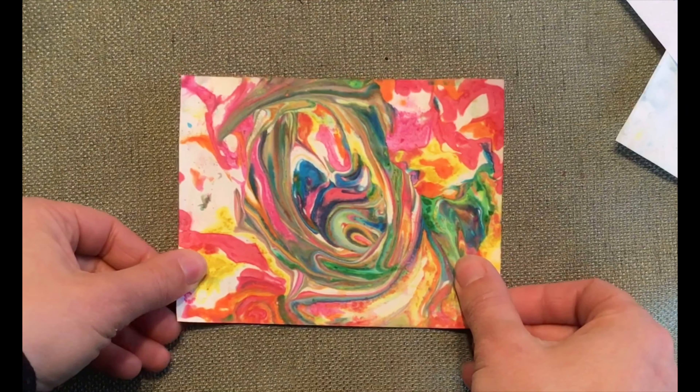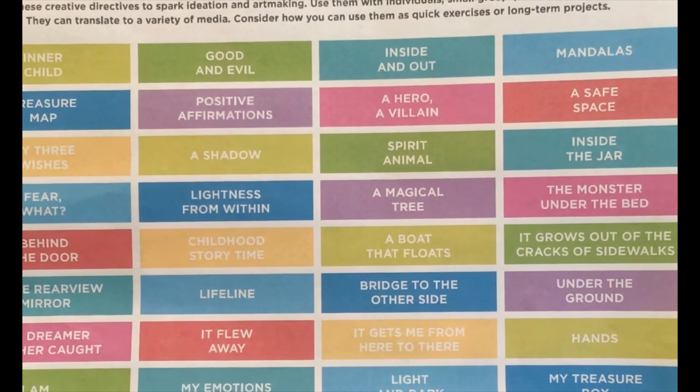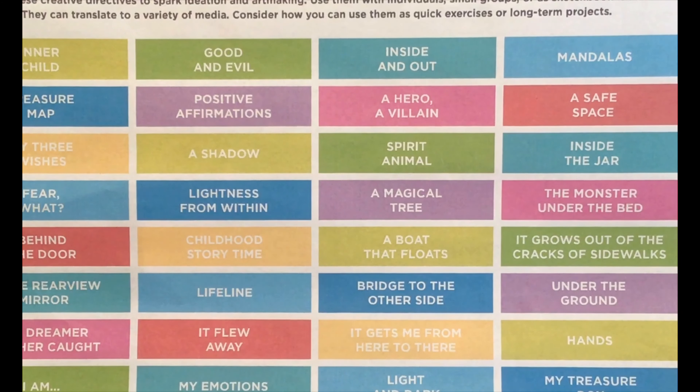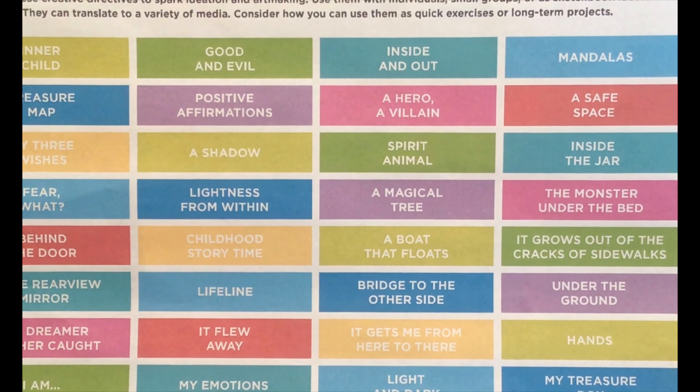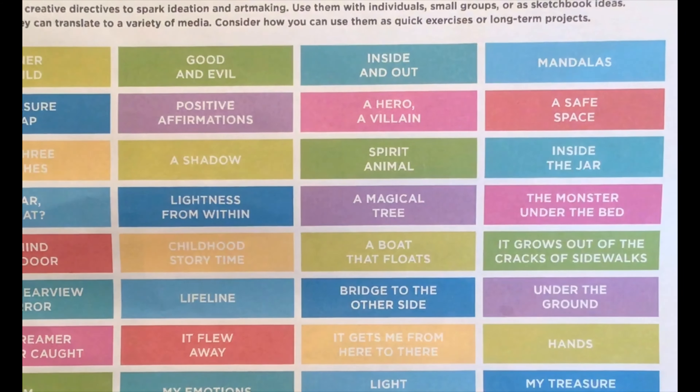You can find that on the choice board this week. I'm going to go ahead and draw on top of this little monoprint that I created, and I'm going to choose one from the list. Let's see — I'm going to do 'inside the jar,' that sounds fun.